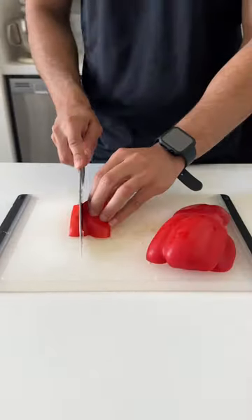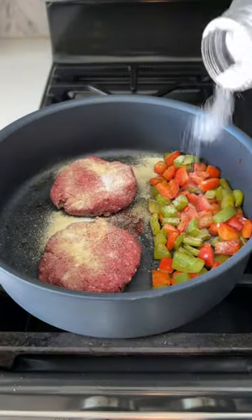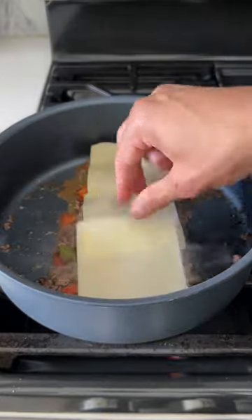Start off by chopping up some bell pepper into small pieces. Then to a medium heat pan, we're going to add olive oil and our bell peppers. Once they start to soften, we're going to add lean ground beef, season with adobo and salt, and then lay some Swiss cheese on top.